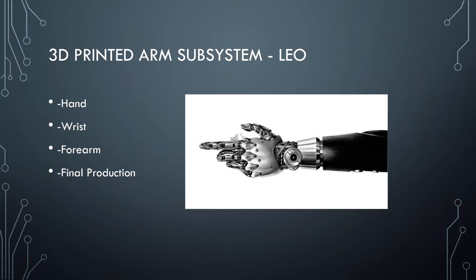For the 3D printed arm system, the main idea is to develop a 3D model that can be open-source for anybody who needs it. We want to develop a model that whoever needs the hand can adapt to themselves in terms of expanding or shrinking the hand. For our purpose, we are going to build three phases.